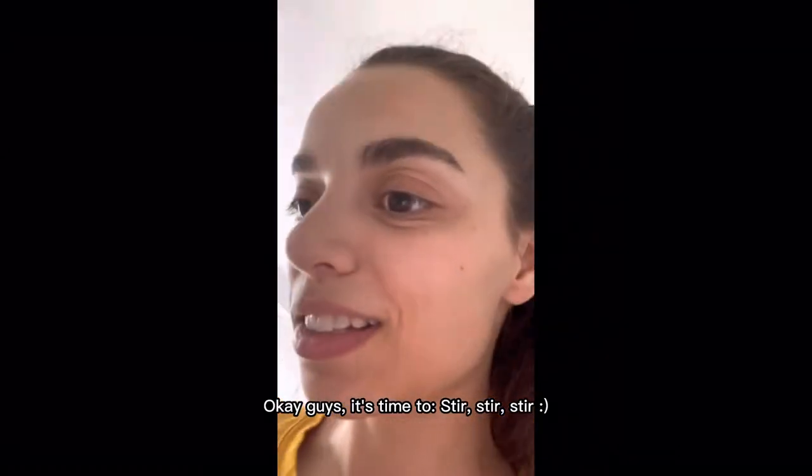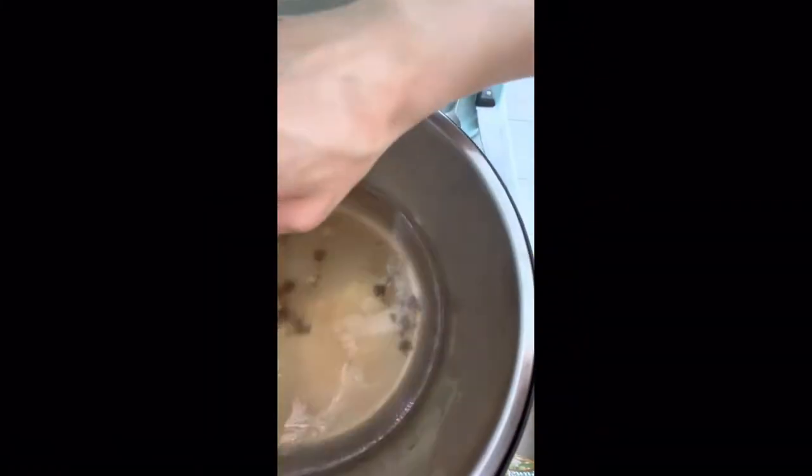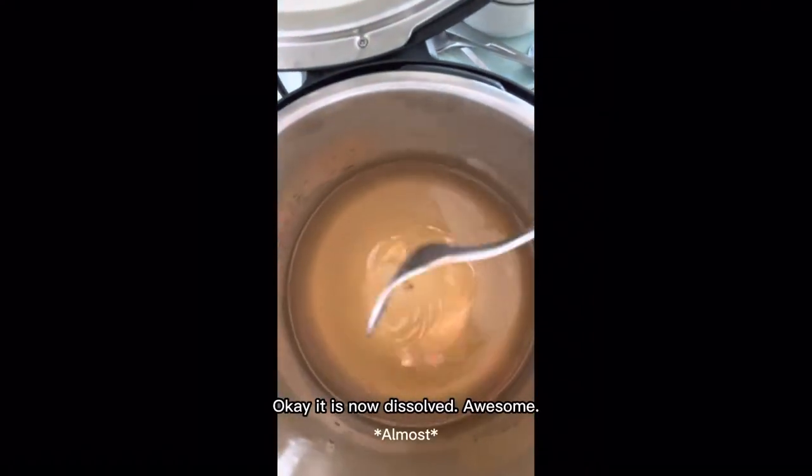Okay guys it's time to stir. Okay it is now dissolved. It's awesome.